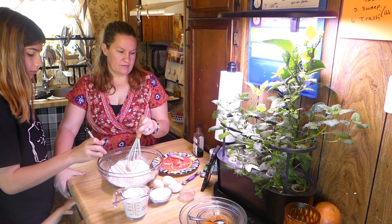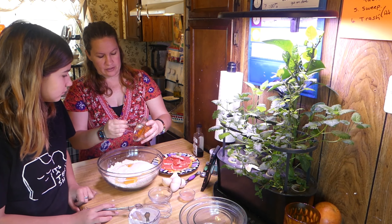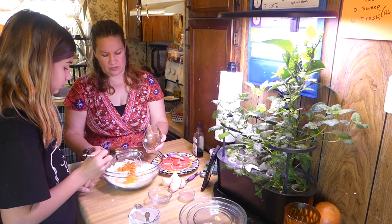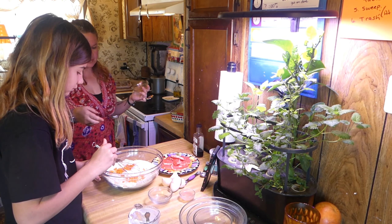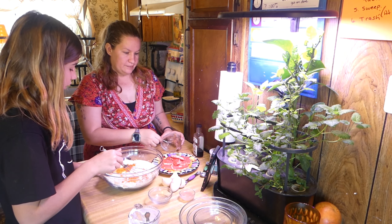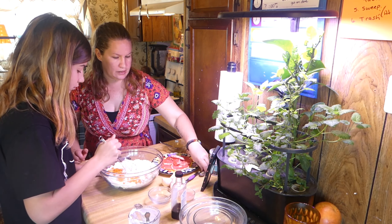Five tablespoons of grapefruit zest. I don't know if that's five tablespoons — I zested a whole grapefruit, so hopefully it's enough. I don't think that's five tablespoons, but it could be good. It would have to fit into this five times — I don't think so. It fits like one or two times. So add the vanilla and I'll try to zest some more.